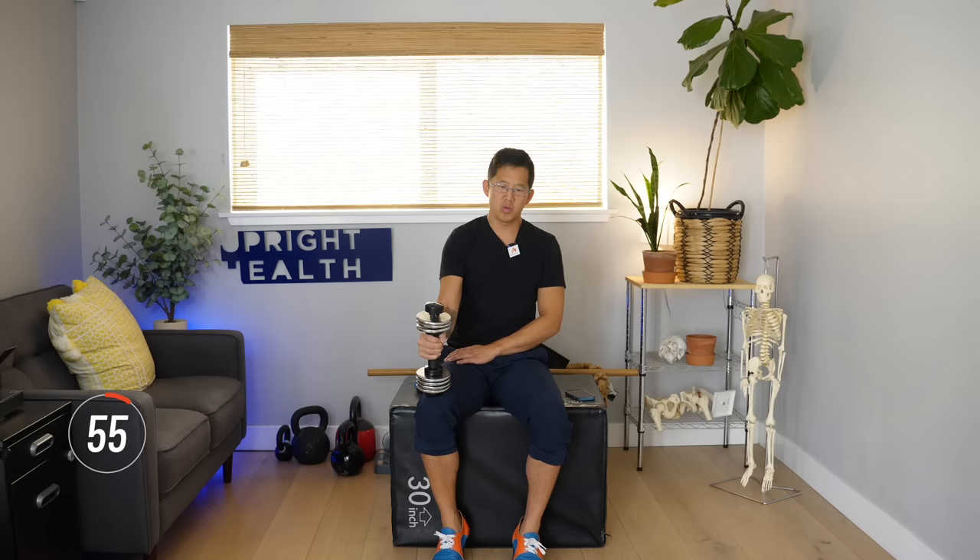Be sure to check out these free videos for your hips. Like, share, and subscribe — it makes a big difference, and I hope you always remember that pain sucks. Life shouldn't.